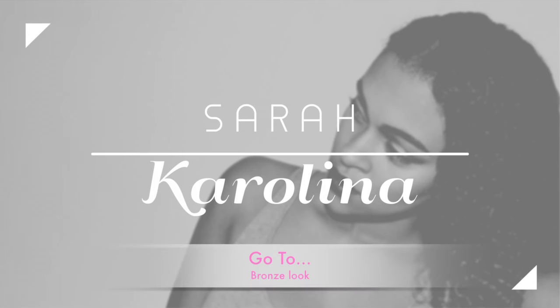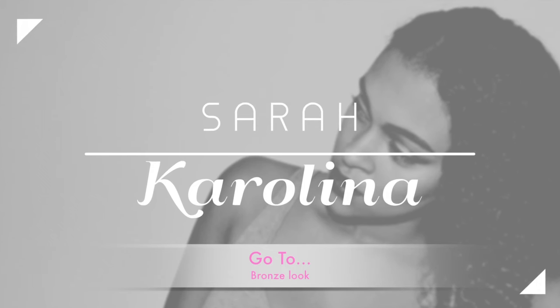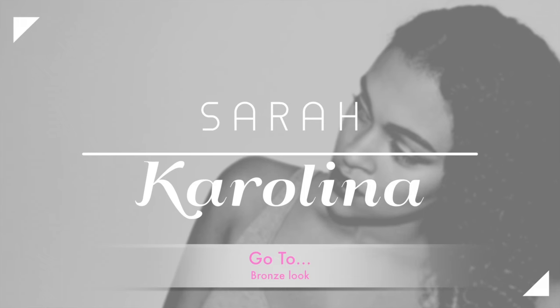Hi guys and welcome back to my channel. In this video I'm going to be showing you my go-to bronze look. I use this for daytime and nighttime, so if you want to see how I get that look, keep watching.